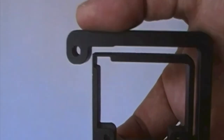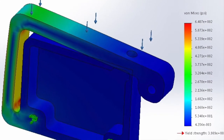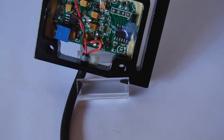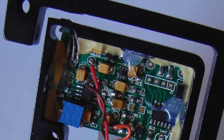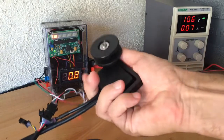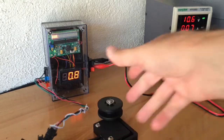We use a semi-rigid beam that flexes when pressure is applied by the bike's chain. A hall sensor measures that deflection and our onboard processor takes the raw sensor feed and outputs a smooth conditioned signal that replicates a standard 1 to 4 volt throttle.